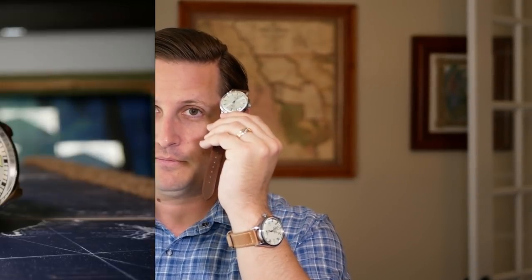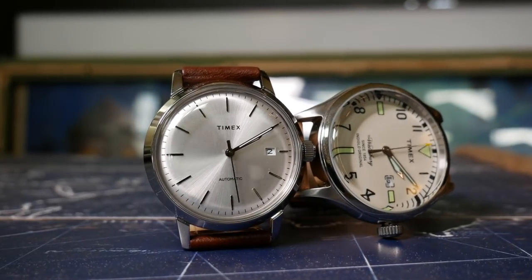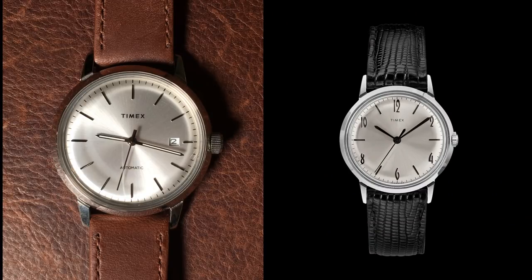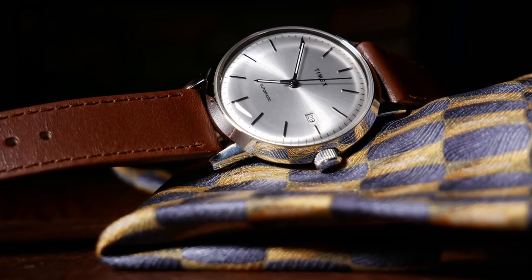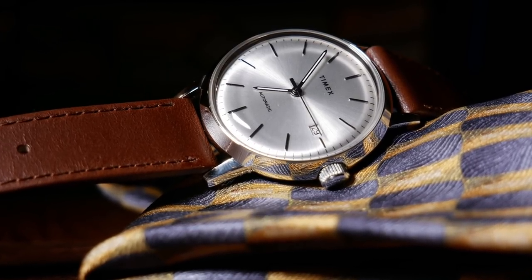Since I started this whole thing with the Timex, I thought the best thing to do would be to end this first year with another Timex. The best watch to do that would be the new Timex Marlin Automatic. The Marlin Automatic is the 40mm big brother to the Marlin Mechanicals, which were introduced last year. Although it's not simply a bigger version, as they do have a different dial as well as a completely different movement.